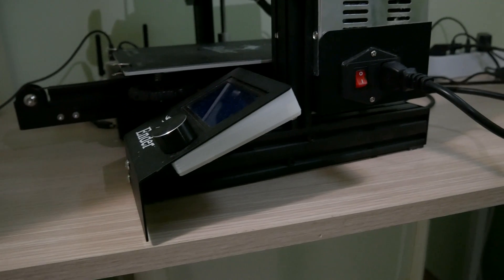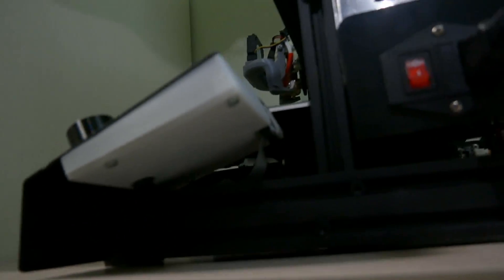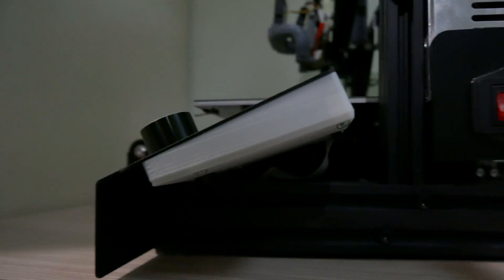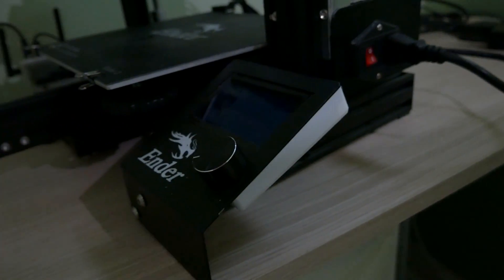Another design flaw with the Ender 3 is that the LCD PCB is actually exposed. It has no cover on it by default and it just sits there waiting for something bad to happen. This is a very simple upgrade — it's just an LCD cover. There's one that uses factory screws but the holes are a little deeper and it's more difficult to print, and there's another that uses M3 screws you can just buy from a hardware store — that's the one I use. It goes on the back of the LCD, covers the PCB, and overall it doesn't even look bad.